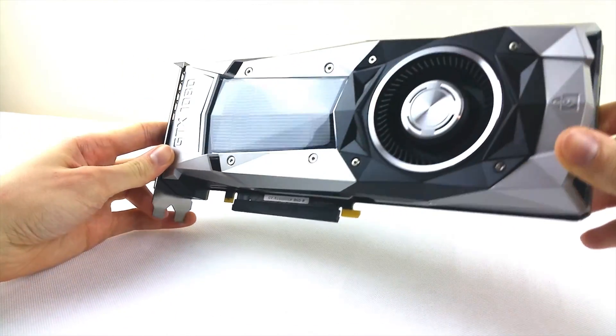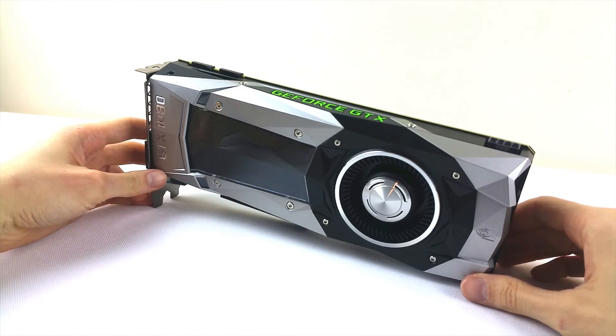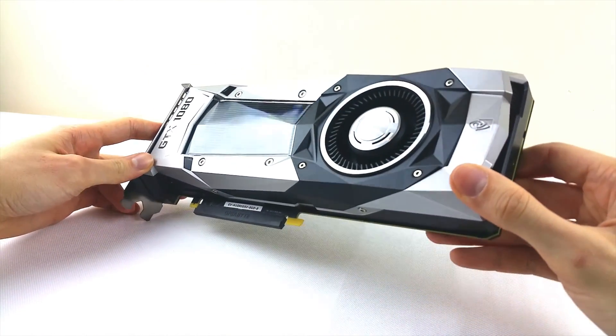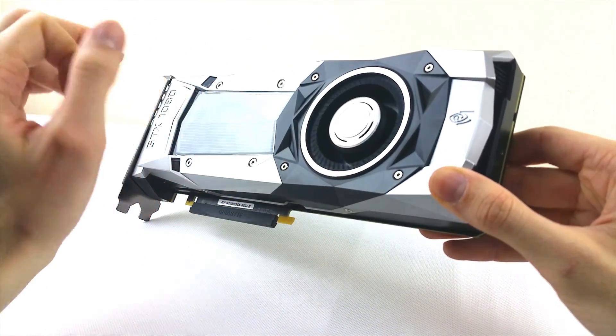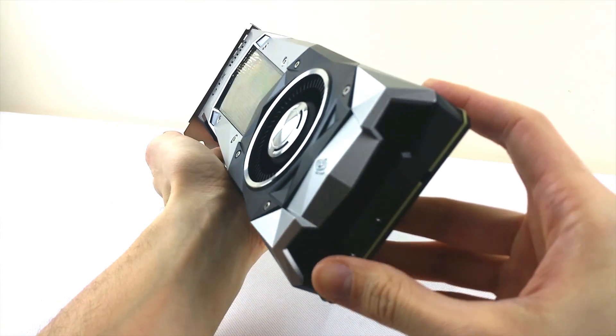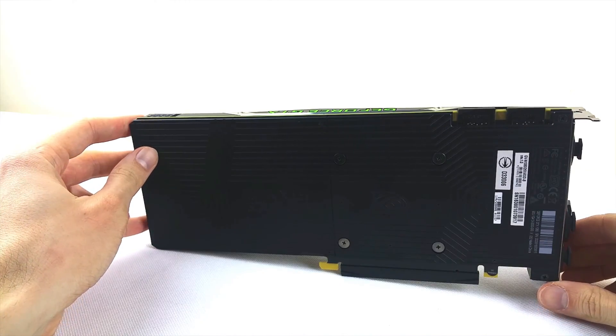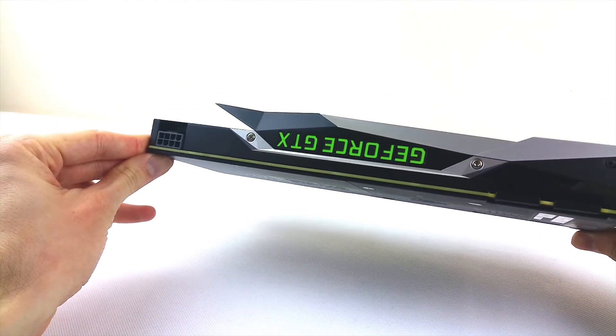Next up is the new cooler design that NVIDIA specially made for the X series, hence this new Founder's Edition branding which is just a new fancy name for the reference cooling. It is still a vapor chamber design but at least it looks cool. It has a very stealthy approach with sharp angles reminiscent of fighter jets. Finally, a backplate is included.